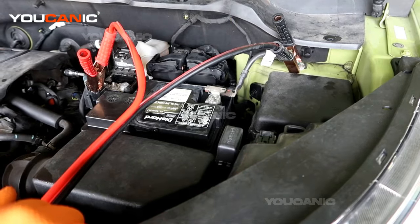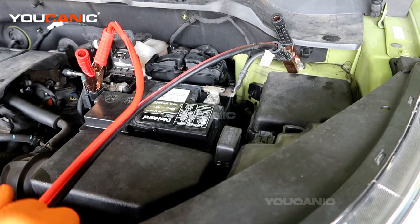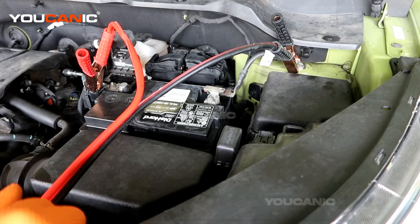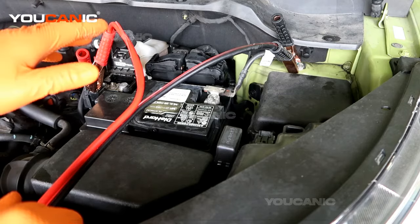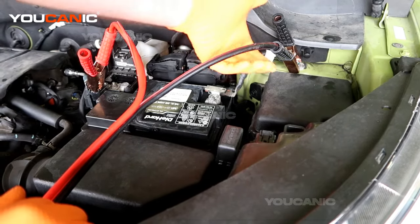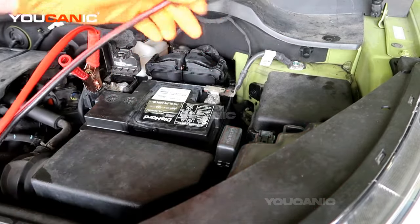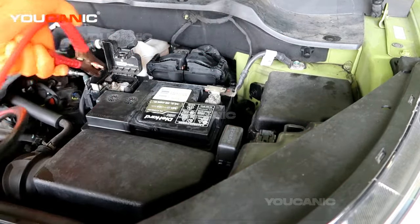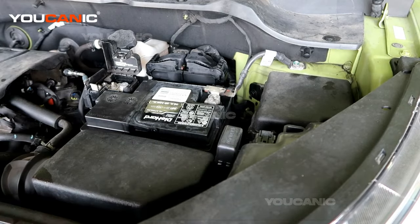Once you ground it there, you'll be able to start your car, get it to run, and you'll be good to move. When you're done, you want to remove everything in reverse order — unhooking this one, unhooking the other two leads, and then unhooking the last one. That's how you would jump start your car.